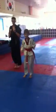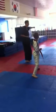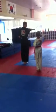Lay our feet together. Look over our shoulder. Back kick. Knife hand. Step our feet together. Punch. Elbow. Aya!